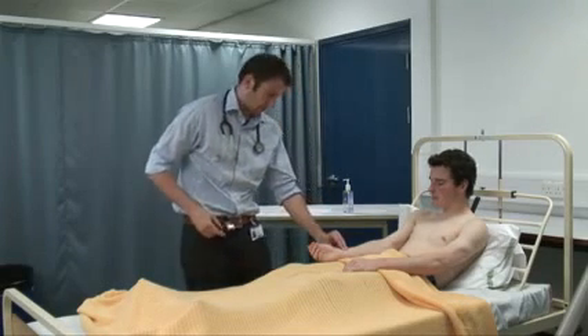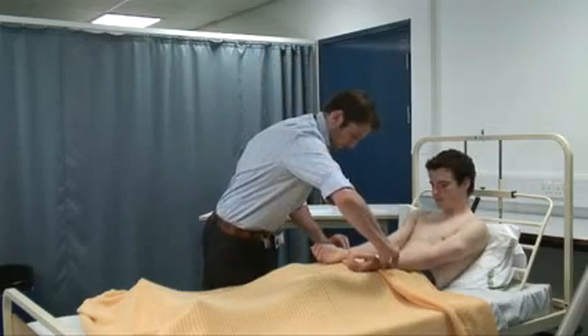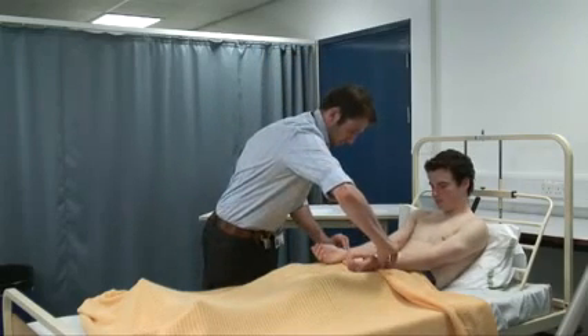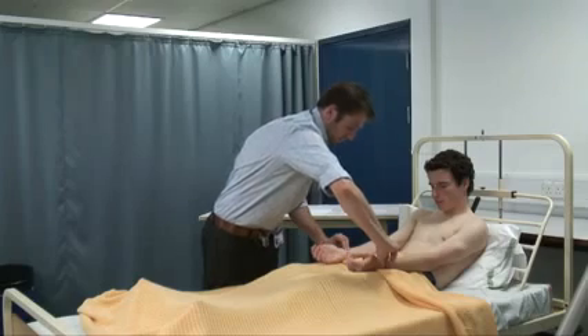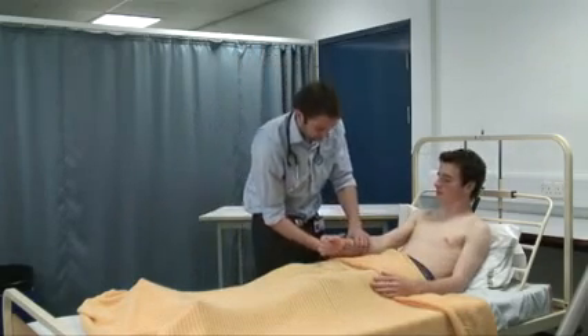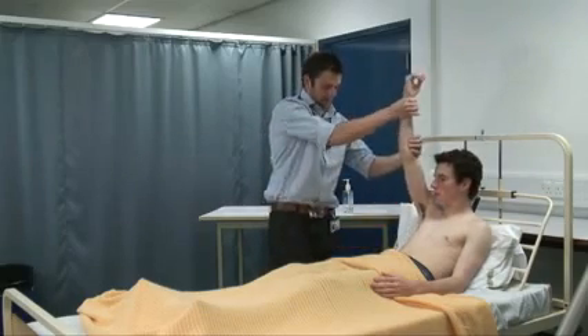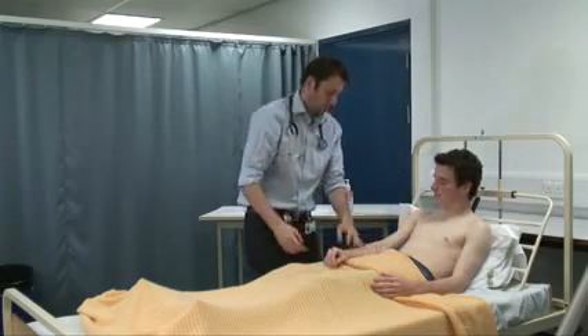Okay, so pulse of 64 — that's a regular rhythm. I'm just going to take both pulses at the same time. So there's no radio-radial delay. Do you have any pain in your shoulder? No. I'm going to raise your arm up — okay, and there's no collapsing pulse. Excellent.